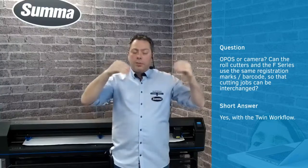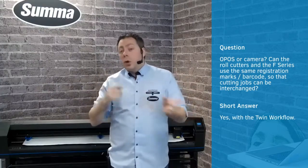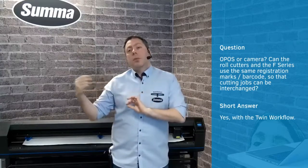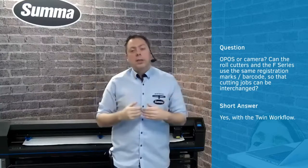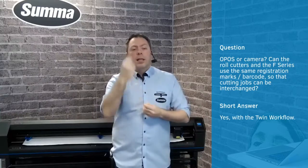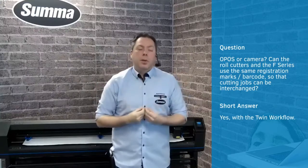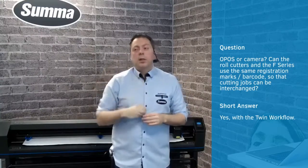For twin mode, you have the necessity of using an Opus cam. You will use GoSign and GoProduce. However, for twin workflow, you will need to have an upgrade towards ProPack. ProPack is an addition specifically for twin workflow, where you can use the same files and the same functionality as on your flatbed, on your roll cutter — with a little bit of manipulation in your jobs. It is important that this is only done with ProPack.